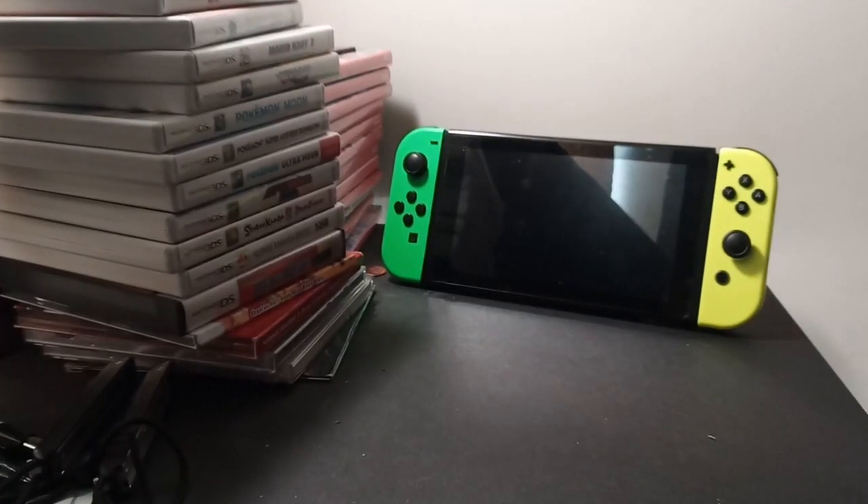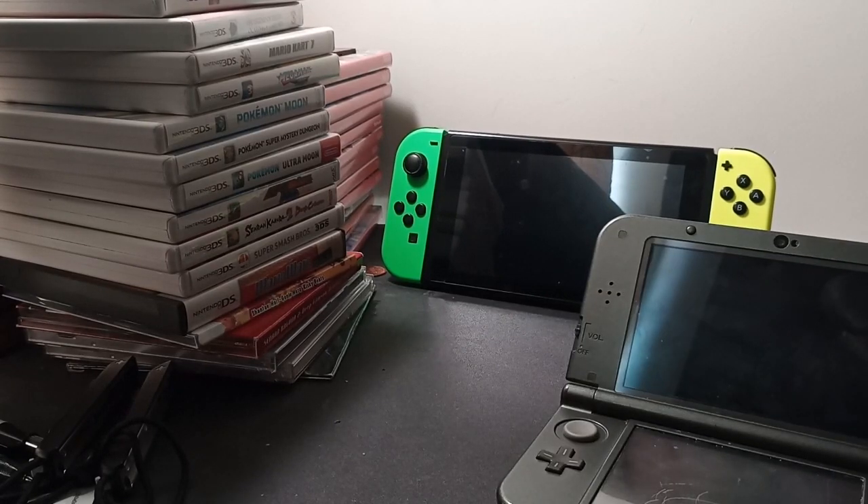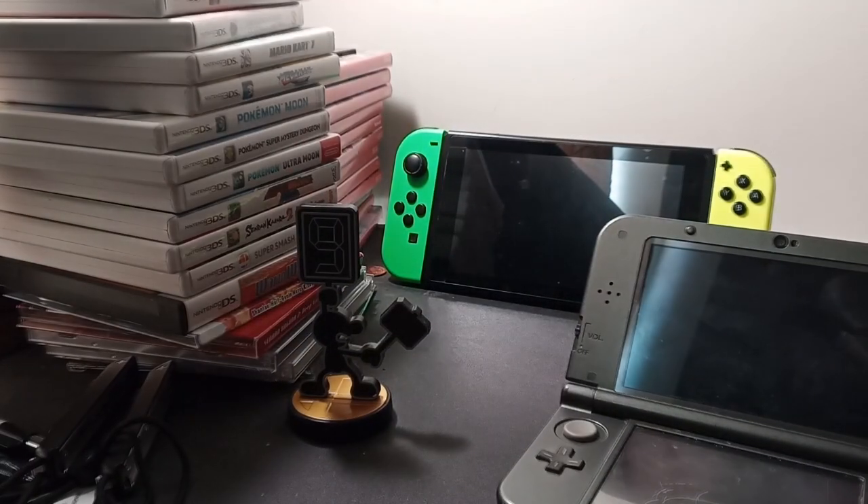You'll need one Nintendo Switch, a Nintendo 3DS or a Wii U — for this purpose I have a 3DS — and one amiibo figure.